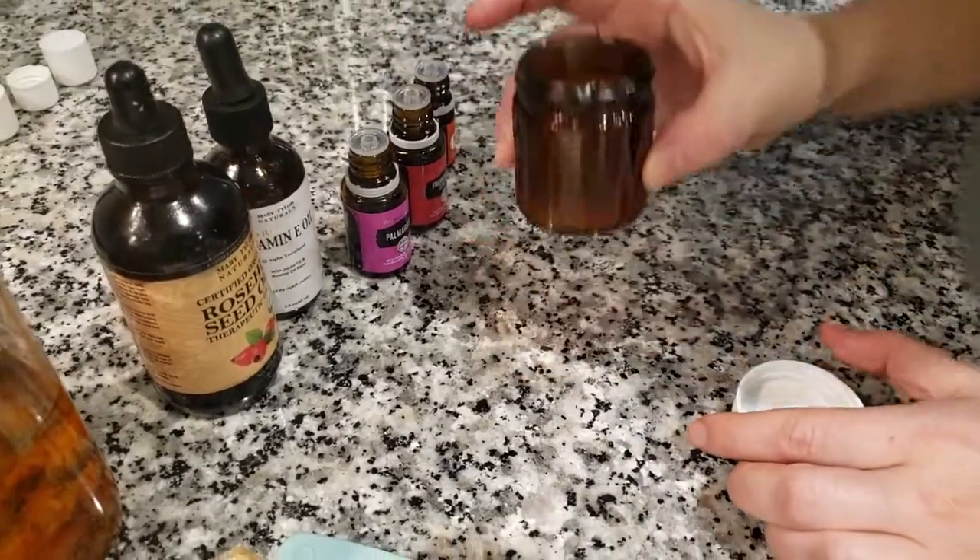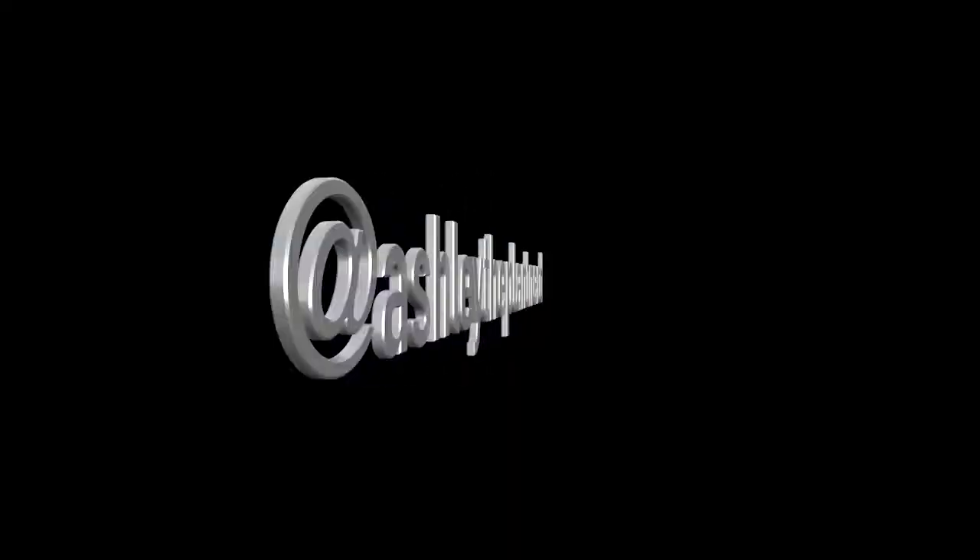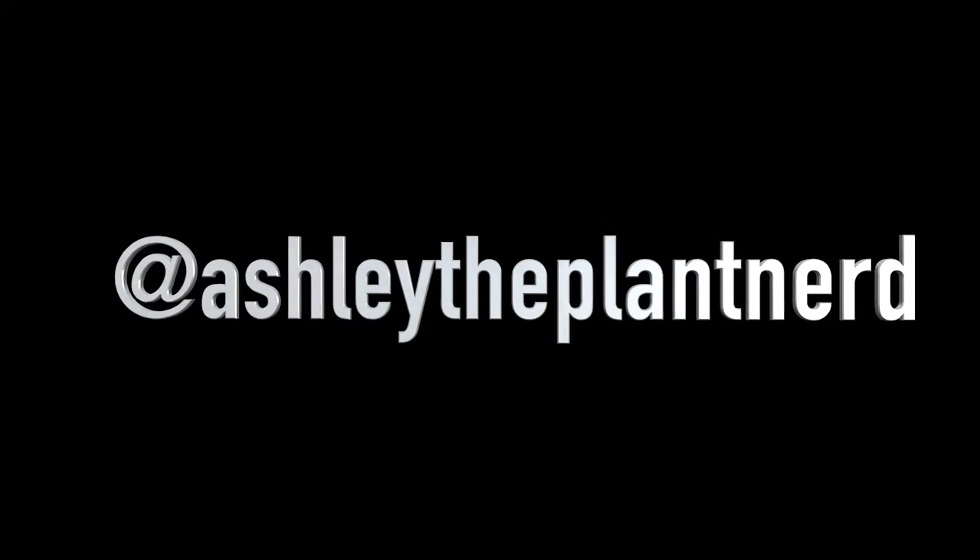I'm going to add the lid, stir, and there you go — your own homemade DIY eye cream. For more videos like this, follow me on Instagram.